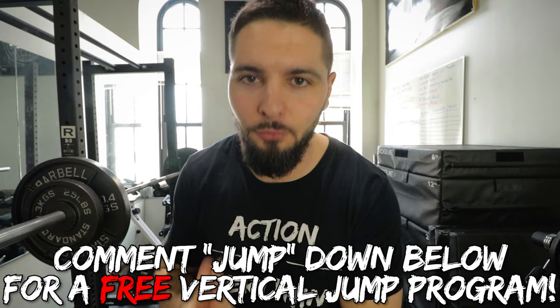As always, comment 'JUMP' — J-U-M-P — down below in the comment section if you want a free vertical jump training program. The link down below in the description and in the pinned comment is going to be my coaching and my programs, if you want me to personally take you to the next level and increase your vertical jump and your sports performance.